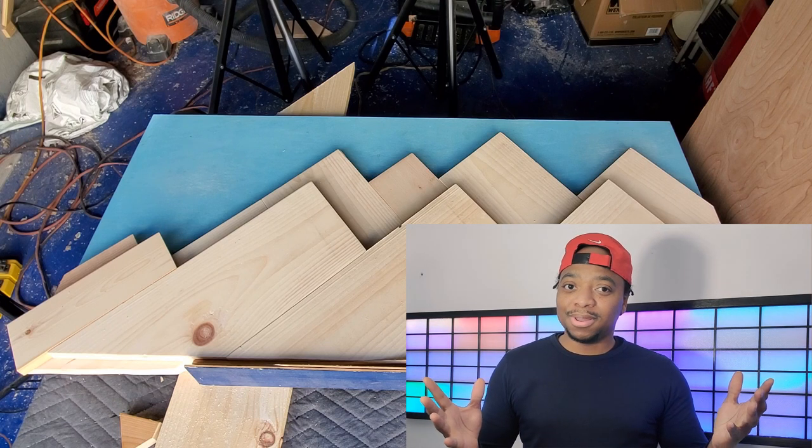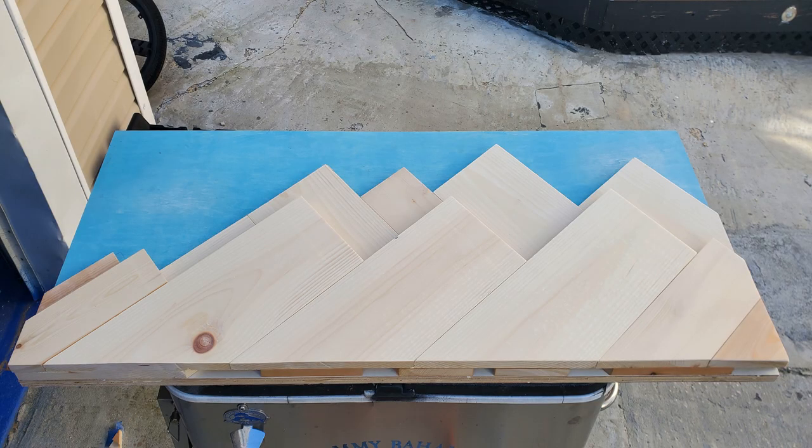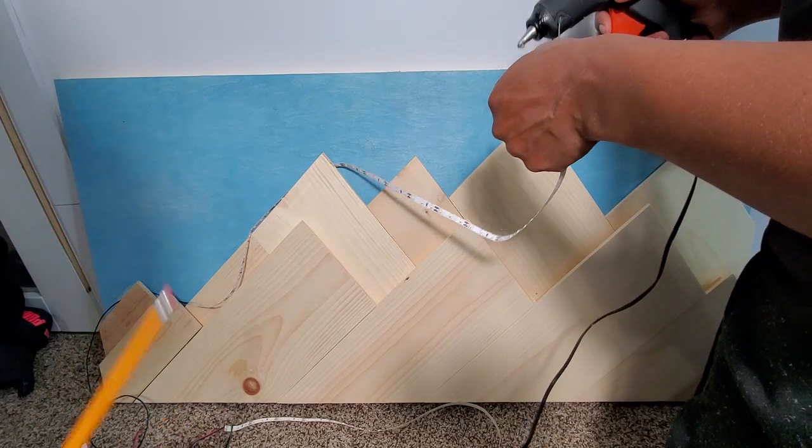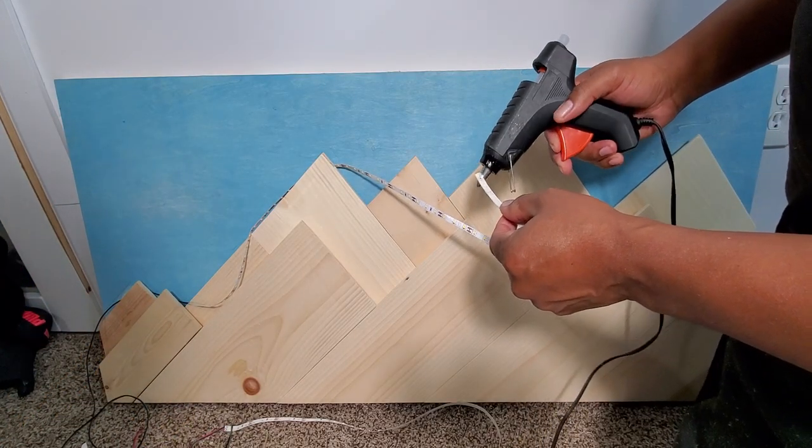No more rambling — let's get back to the build. Had to get a little creative here, but in the end it was all worth it.